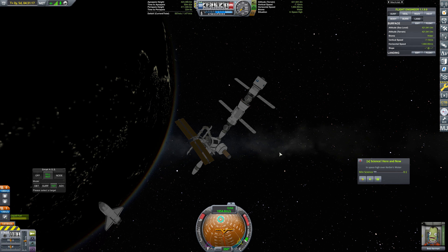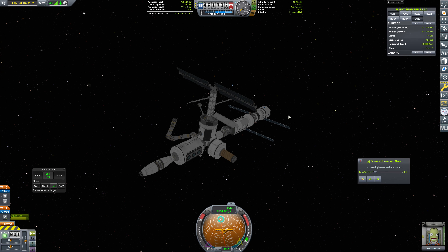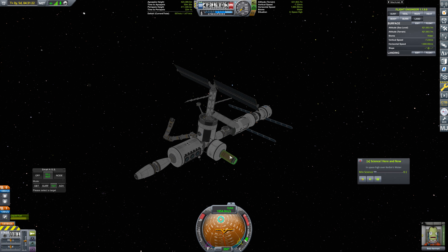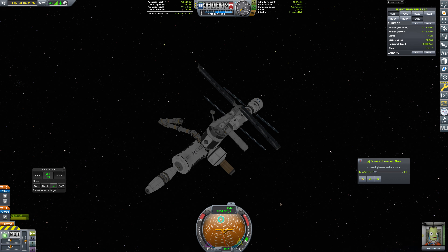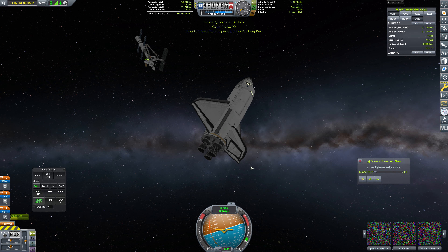Hello everybody, and welcome back to Kerbal Space Program, where last episode we finished up our repair work here at the station. We also installed the Quest Joint Airlock over here, and that is absolutely great. We're done here, and we can bring this particular shuttle flight to a close.